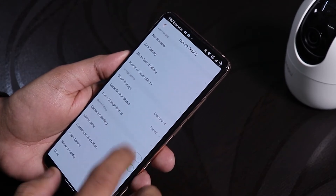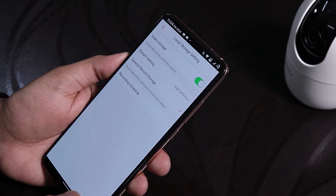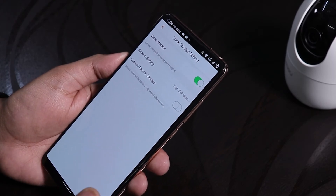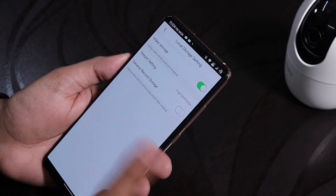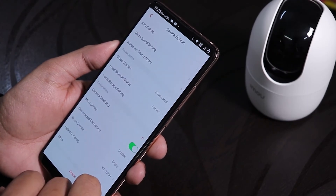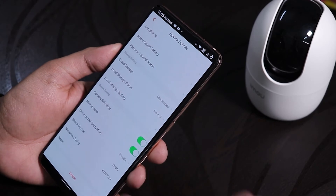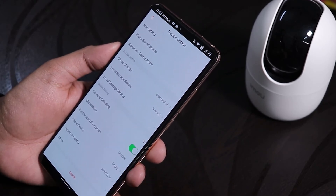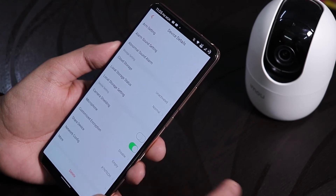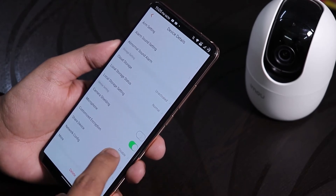To disable continuous recording, go to local storage settings and turn off general recording storage. That way only motion events appear as orange segments on the timeline with no idle blue segments. The privacy mask feature makes the camera tilt down so it can't see or listen. You can also disable the microphone if you have privacy concerns.